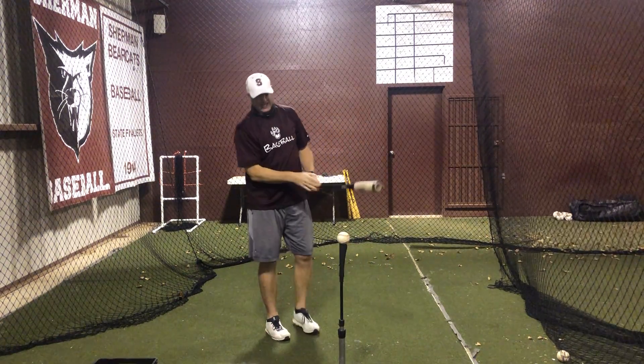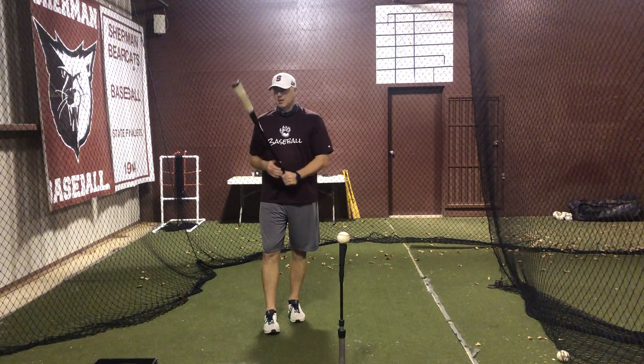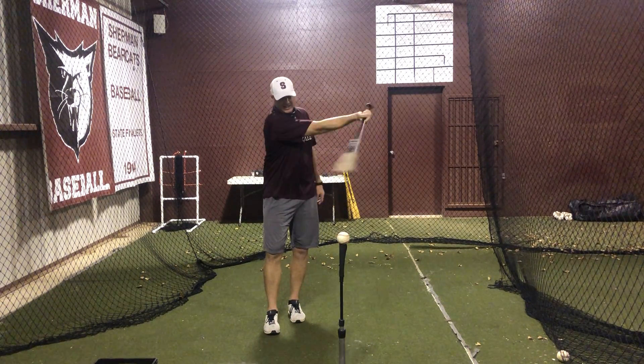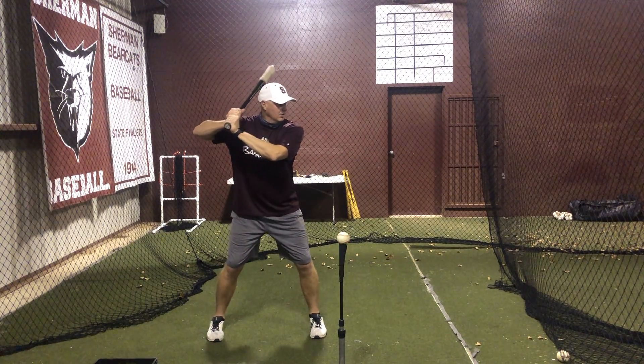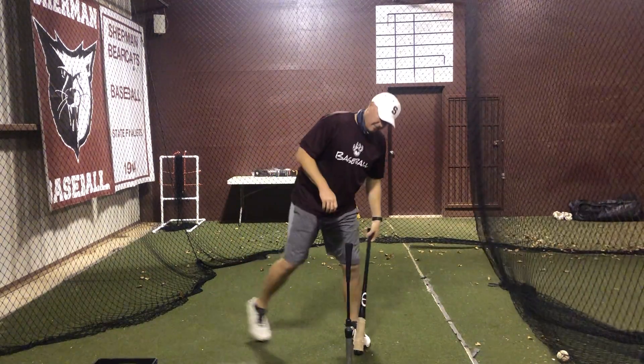If the barrel goes past contact, that's good because that shows good wrist action and good barrel whip. But I've got to make sure that back elbow stays nice and strong and doesn't leak out away from my body. So one more time — contact drill. Load. Hit. Make sure you stop at contact.